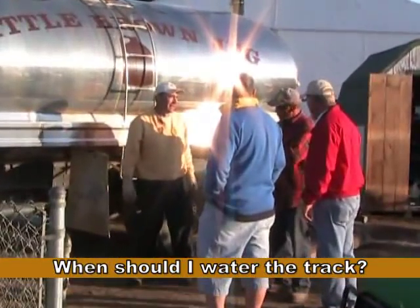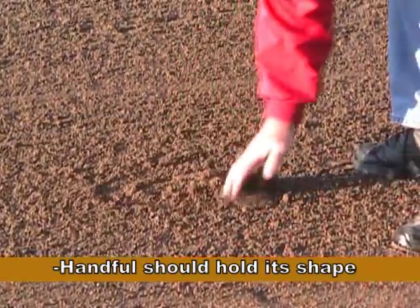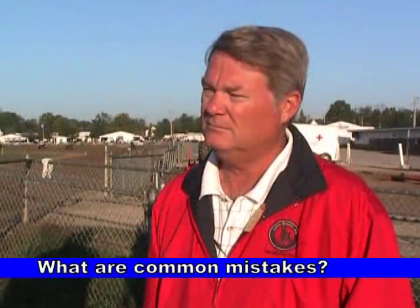Speaking of water, how often should one water and when should they do it? The track should be moist enough that when you take a handful of it and squeeze it and let go of it, it holds its own shape like a snowball would.